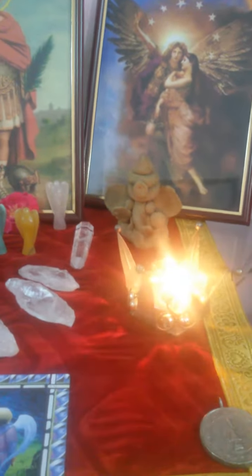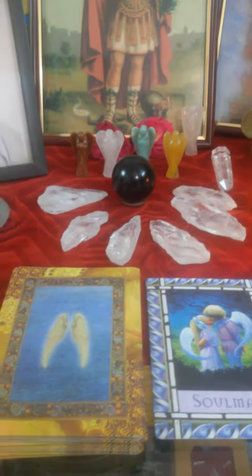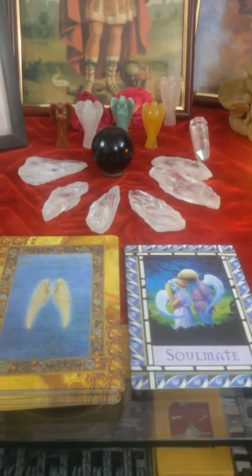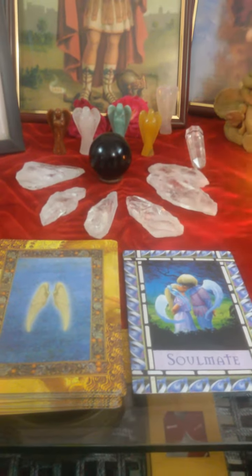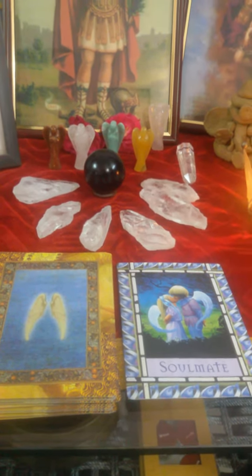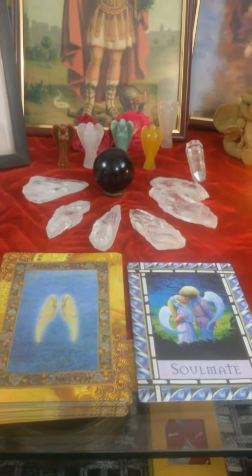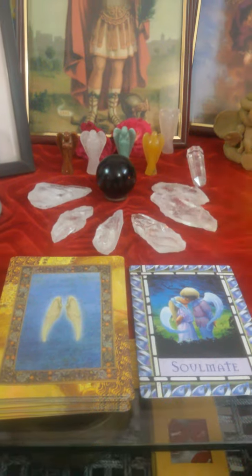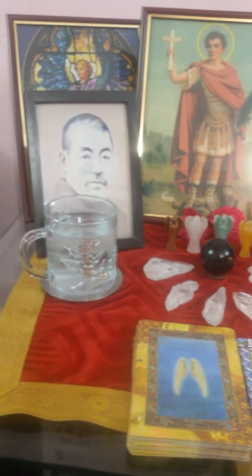I lit a candle this morning. Here are my angel cards — today's message is 'soulmate.' I'm really missing my soulmates: my daughters and my husband, who are all away for work.